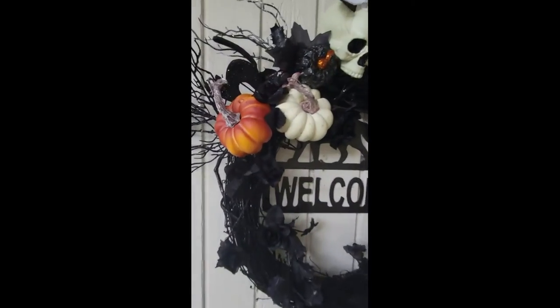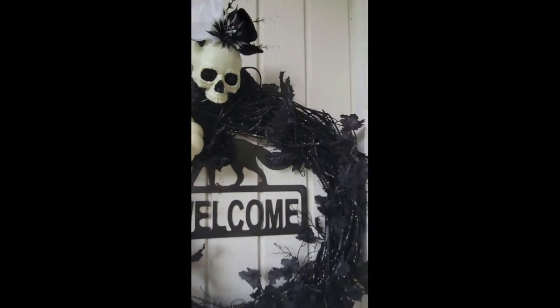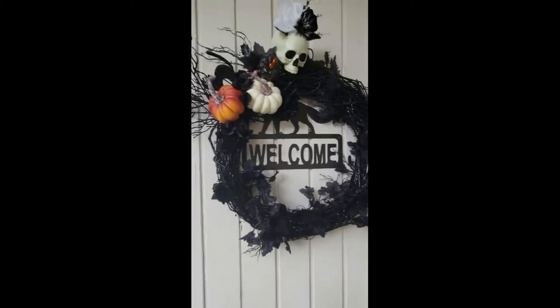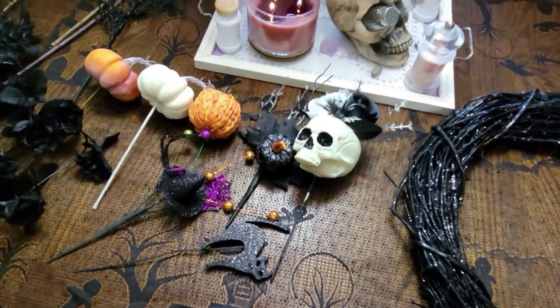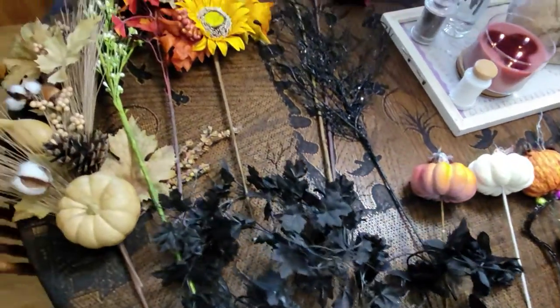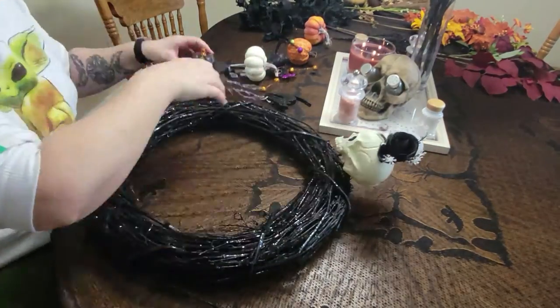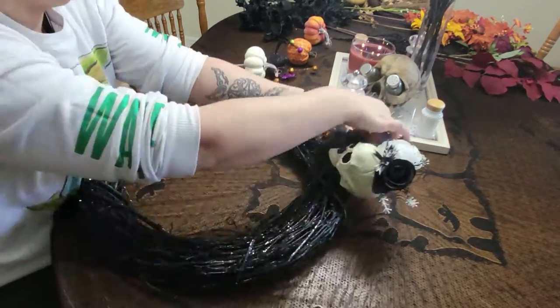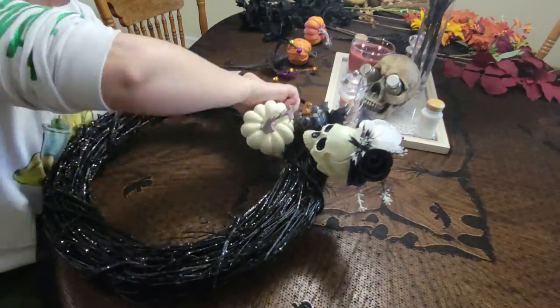Next is this spooky Halloween wreath, which I made from materials found at Michael's. I'll show you how I made it. You'll need a black wreath and some embellishments: pumpkins, skulls, some black roses and leaves. Then you just start affixing them. I couldn't find my hot glue gun, so I wove the wires around the wreath itself, and they actually held in place very well.